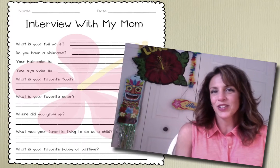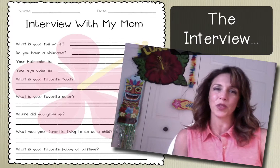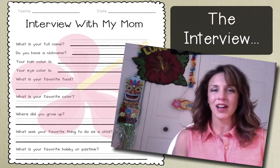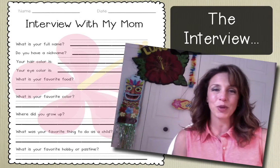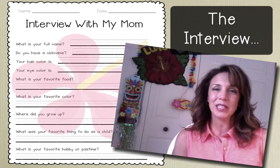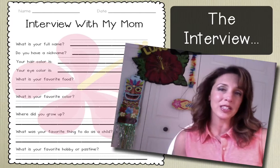Hi everyone, so let's get started. The first thing you're going to want your students to do is an interview with their mom or special lady. I have for you my interview sheets, and I give these out to my students in class and we review them before I send them home. I typically like to send them home on a Monday and give the students a week to complete it.